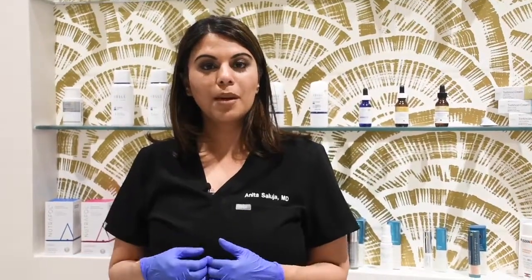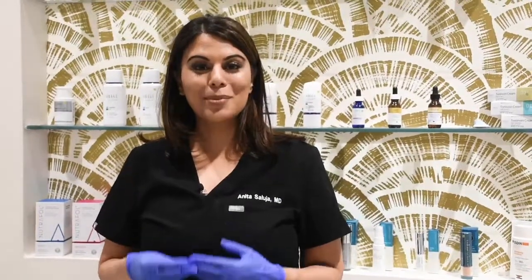The important thing to know about Botox and Dysport is that it's not the dilution that matters. We use 2.5 ml — that's what the manufacturer recommends. It's the dosing and placement that matter.